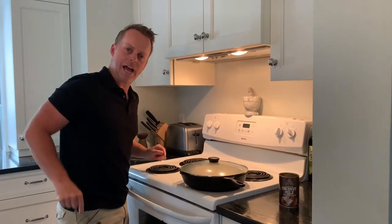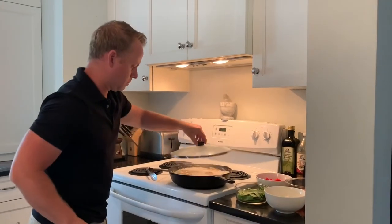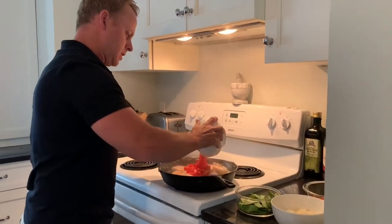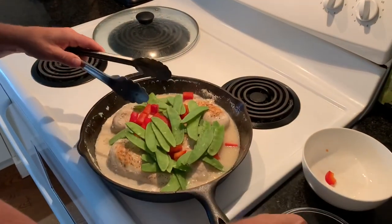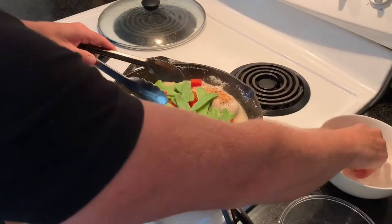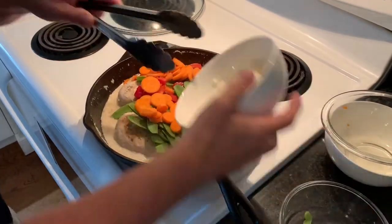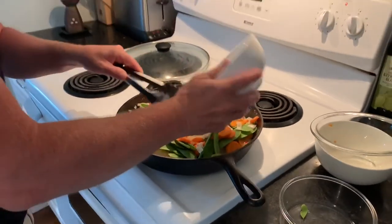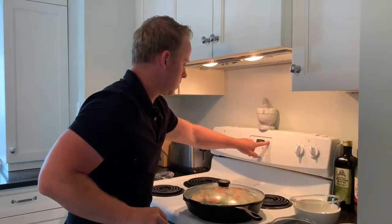After five minutes we're going to add in some veggies. Okay, so it's been five minutes cooking with the coconut milk. Now we're going to add in all of our veggies — make sure we get them all. Once again we're going to cover this and go another five minutes, then we add the rest of the veggies, which would be the corn.